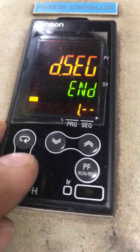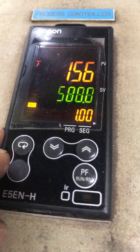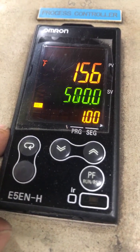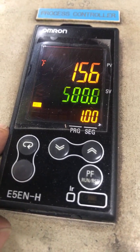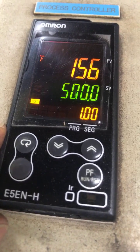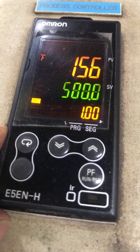We press the blank key and it brings us back to our basic display screen. You can't do this programming unless the controller has been unlocked using option number two.